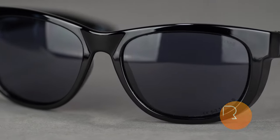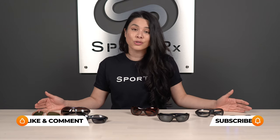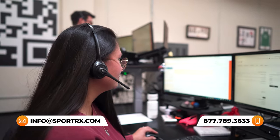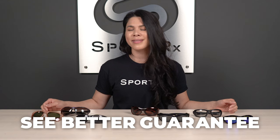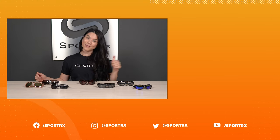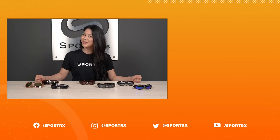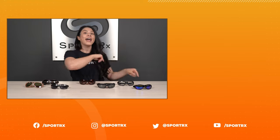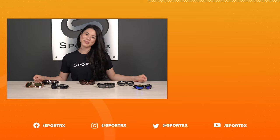That wraps it up for the best motorcycle sunglasses for women. Thank you so much for watching — if there's anything we left out, please feel free to drop it in the comments and we'll be happy to answer your questions. Know that we have amazing opticians you can call or chat with online, more than happy to help find you the best prescription riding sunglasses specific to your needs and vision. You're covered by our See Better Guarantee with anything you get from us at SportRx.com. If this video helped you out, please give us a thumbs up, subscribe, and ring the bell so you never miss new content. Follow us on social media for all the SportRx shenanigans — see you next time!